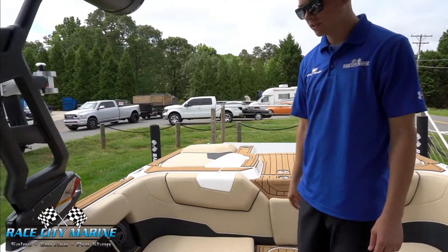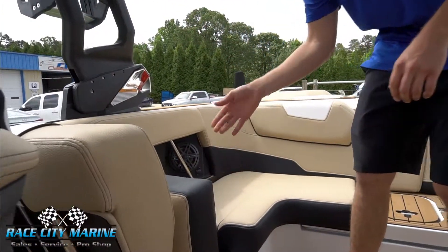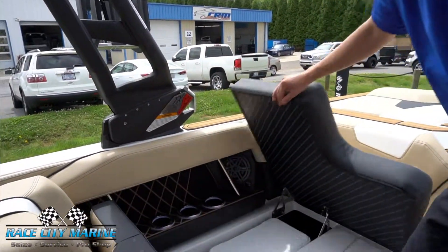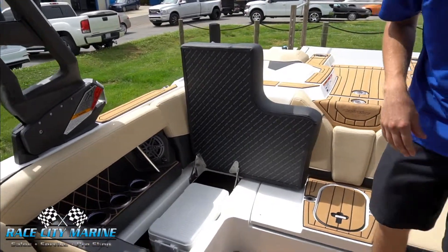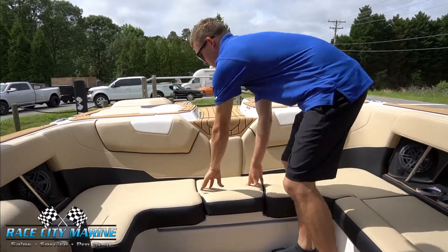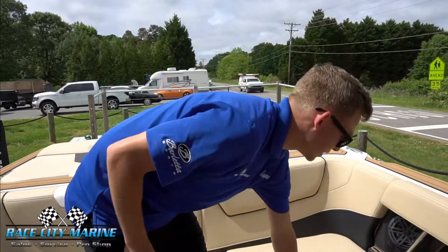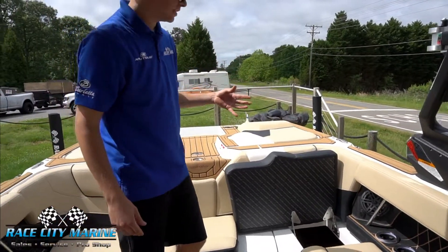We have one of our lean backs here so that people can watch the riders. Underneath that cushion we have our trash can as well as our cooler. All the seats are nicely hinged so you don't have to mess with loose cushions. For when you have that extra person, we have a filler cushion that pops into place. Over here we have more storage that goes completely into the back locker so you can fit skis easily.